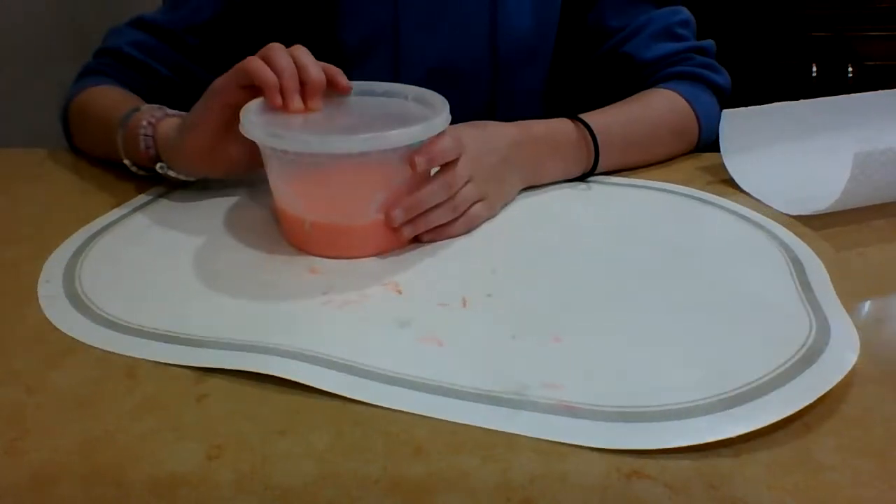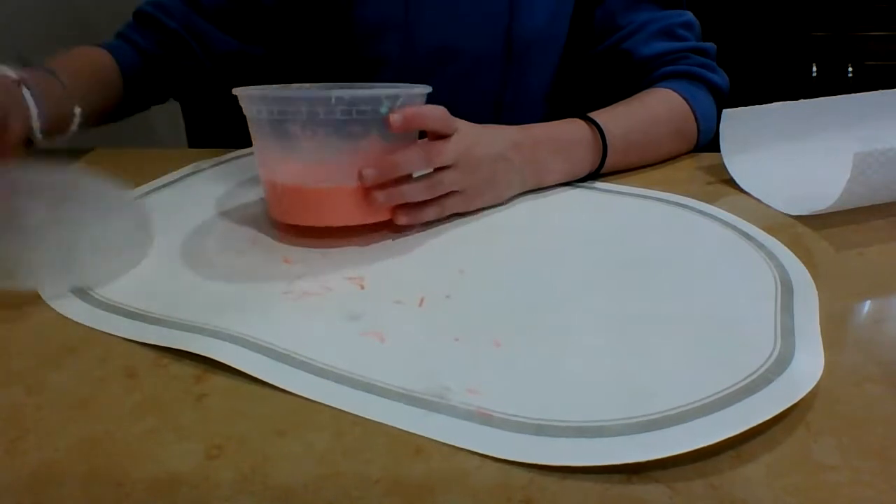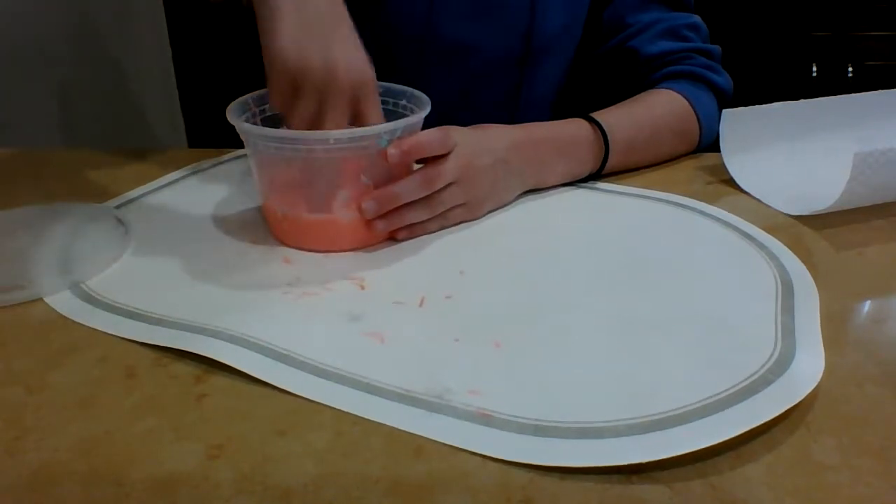Hey guys, welcome back to Slime Queen. Today we're going to be doing an experiment: can I mix kinetic sand into my slime?